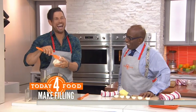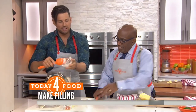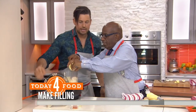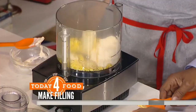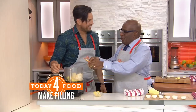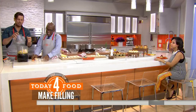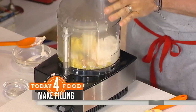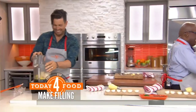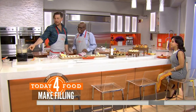Now take mayonnaise — I'll add all the other ingredients. We've got Dijon mustard, caper juice — the juice of caper berries — that is the key. You squeeze all those little capers in, add lemon juice, then hot sauce. After you've added everything, you pulse this in the food processor until nice and smooth.